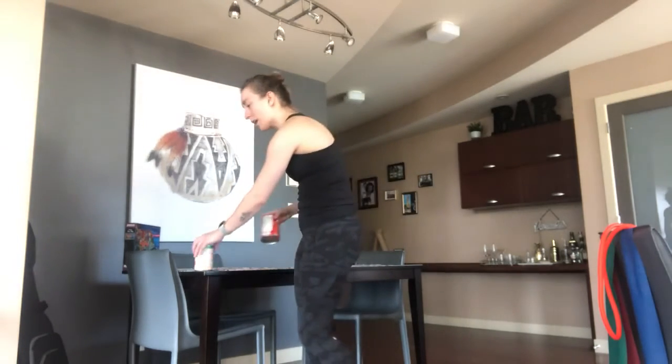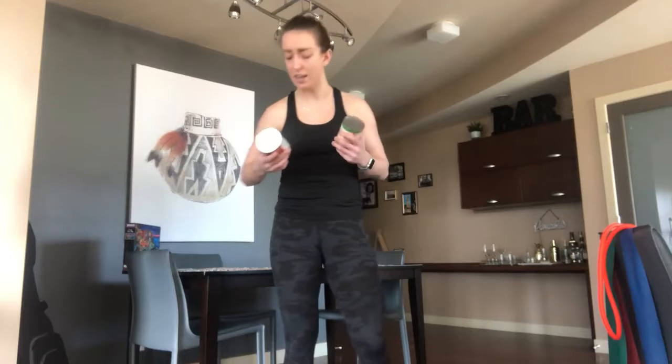Let's get started with the bicep curl. I'll show you a couple of variations, but we can first begin with our home-based dumbbell bicep curl. If you don't have dumbbells at home, anything that adds a little bit of weight and can be held in your hands will work just as well. I've chosen soup cans as my dumbbells today.